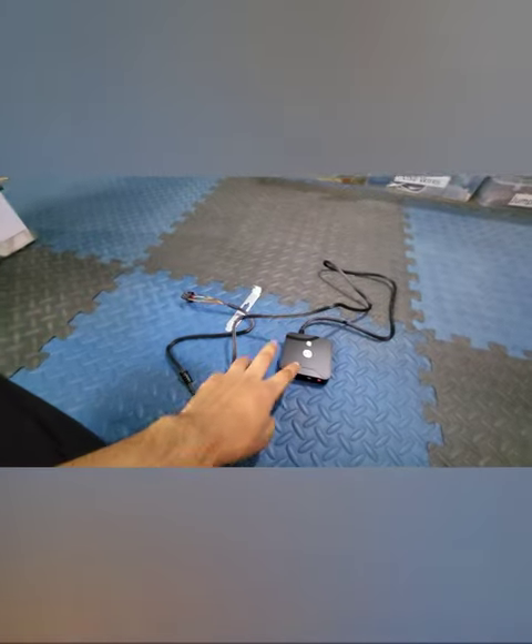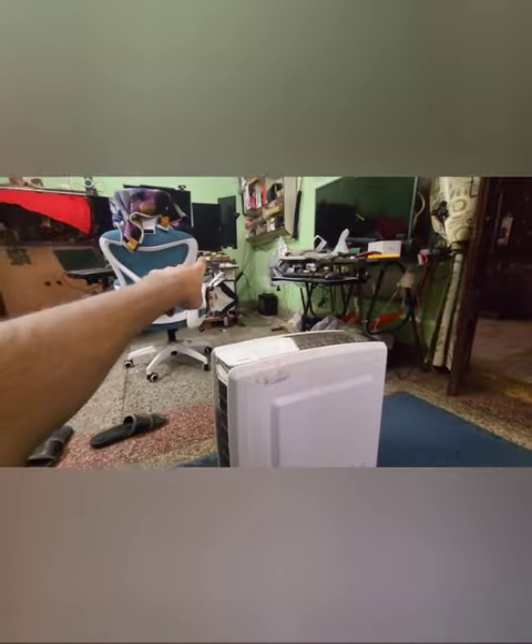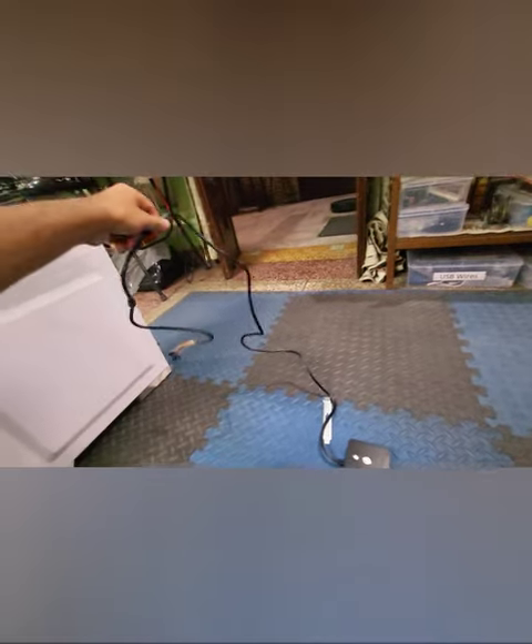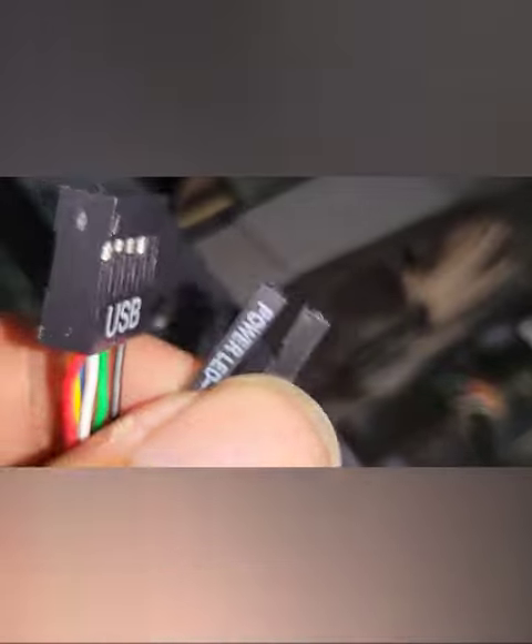I'm attaching this extension and placing it on my desk so that I don't have to go there to start. There is another port somewhere near the adapter, and we do have a housing for it as well.